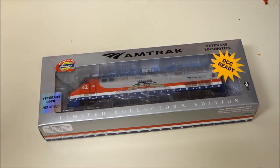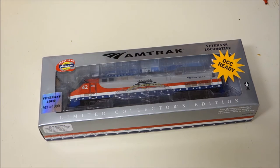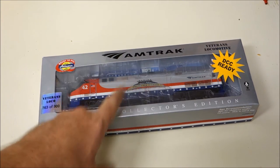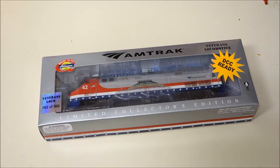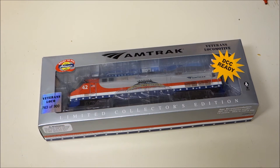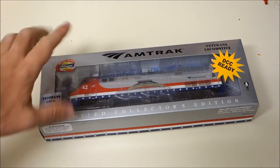This is an Athearn P42DC that is DCC ready, which I've already fitted DCC to. As you can see, it has been custom painted in the Salute Our Veterans scheme — the first of three locomotives now running on Amtrak's services painted in the Veterans paint scheme. You have this one, which was the first; then the retired F40PH that Amtrak painted as a rear-end pusher unit; and one of Amtrak's new electric ACS-64 locomotives also painted in the same Veterans scheme.